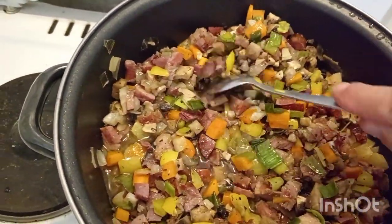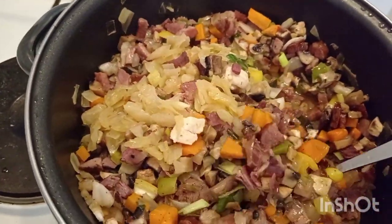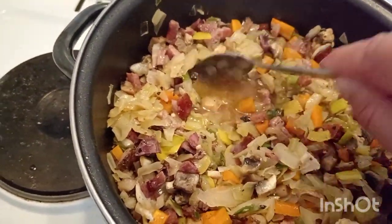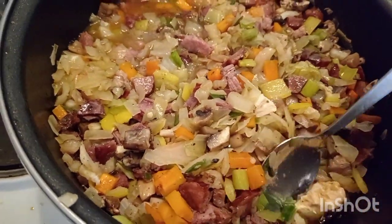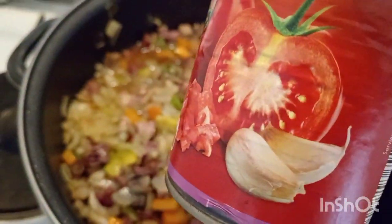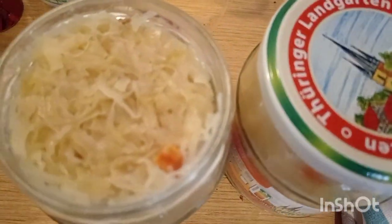Cook it. You can add some butter or a little bit more water, but in this tomato sauce there is already a lot of liquid, so you don't really need too much liquid.